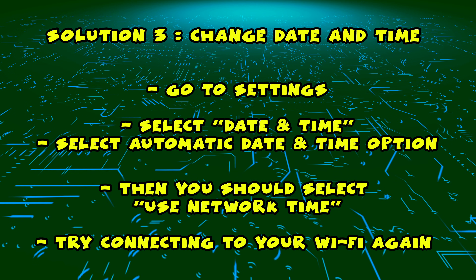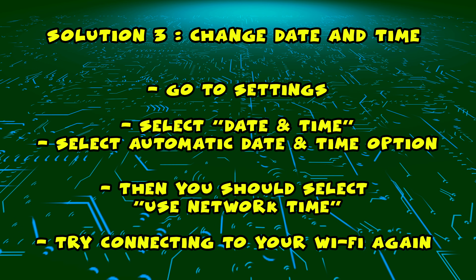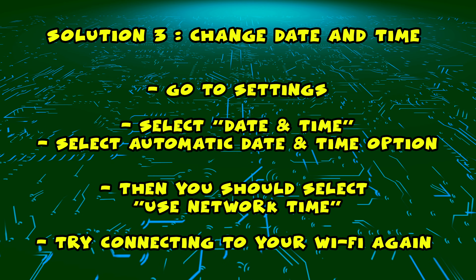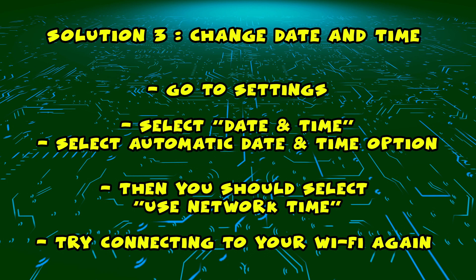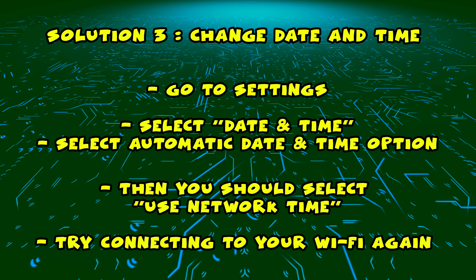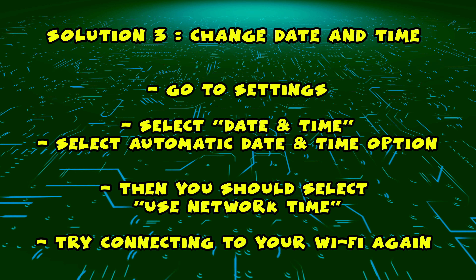And I have a third and final solution for you if the first two didn't work. Go into Settings, then select Date and Time — you need to scroll down a bit to find this. Then select Automatic Date and Time, and you should select Use Network Time.